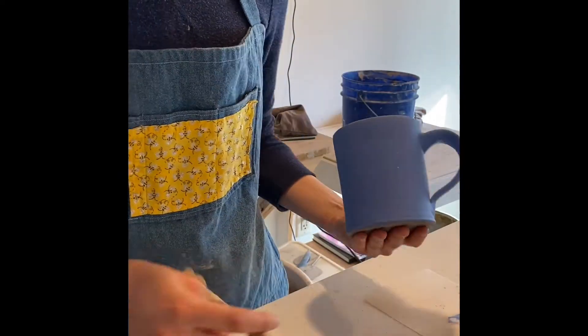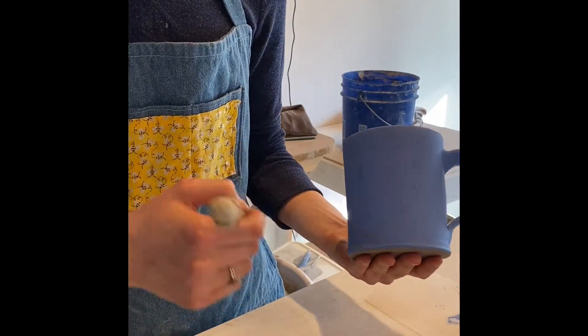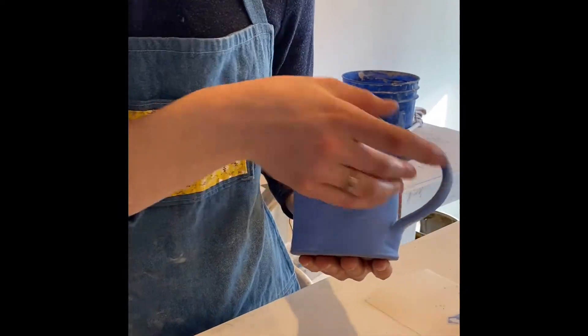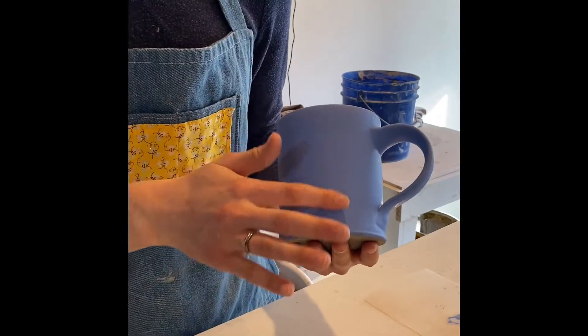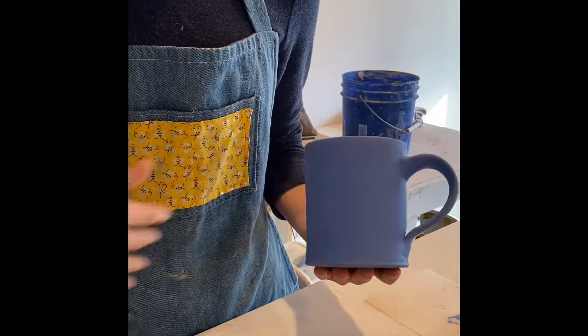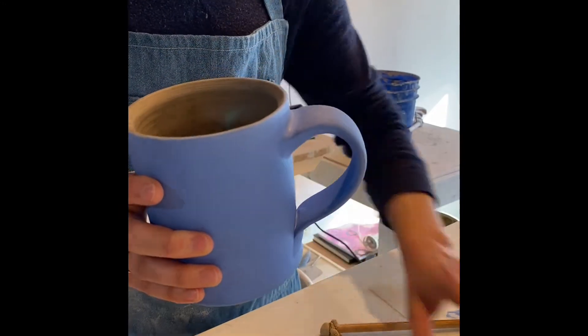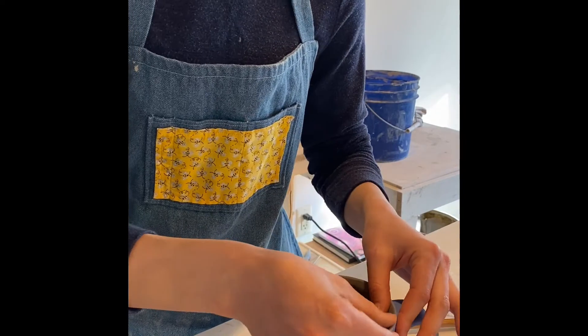When you're painting, make sure that your brush isn't leaving bumps on the surface of the mug, because you will see those bumps if they stay there. Make sure you paint a really flat surface onto your mug. Once you're finished painting the background, move on to the next step.